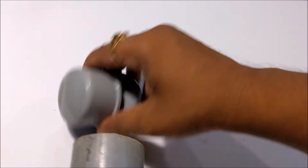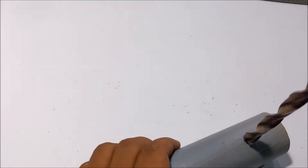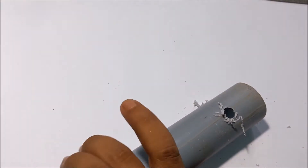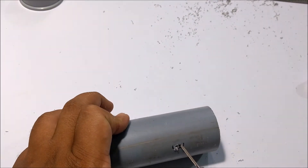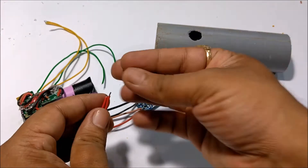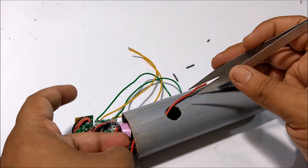First, drill holes on the pipe for the power switch and the charging port. Then I put all the components in the PVC pipe and secured them in place using hot glue.